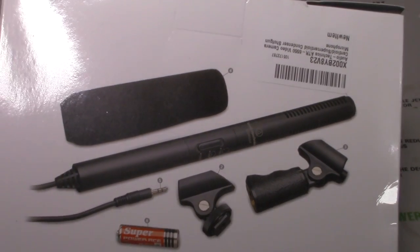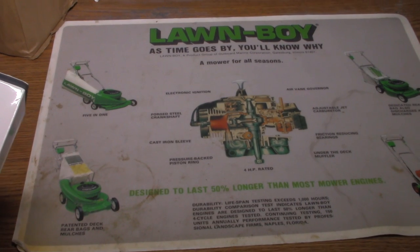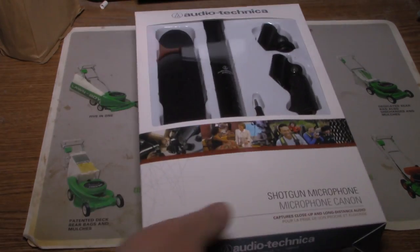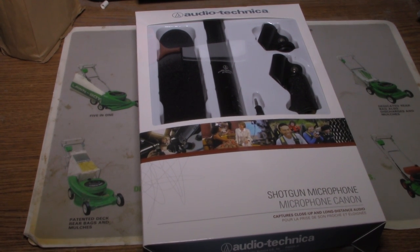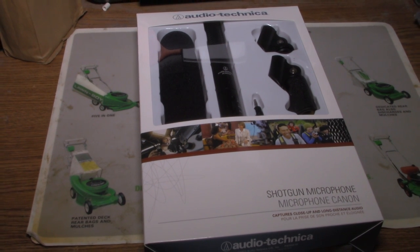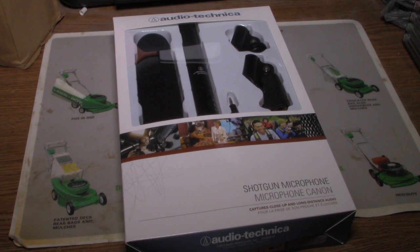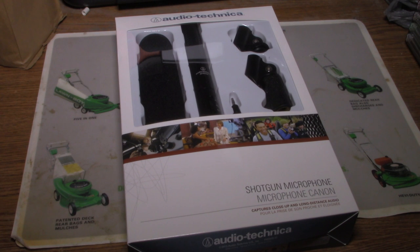The model is the ATR6550, and the Audio-Technica name has pretty much been used by real professionals that worked in radio broadcasting.